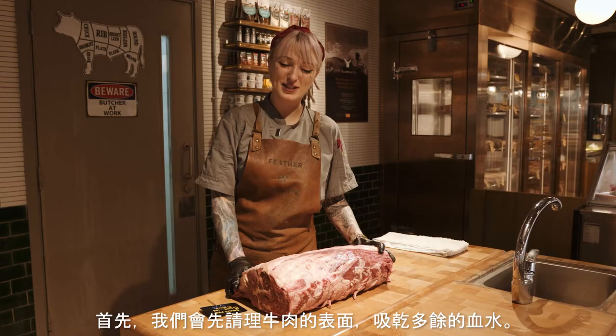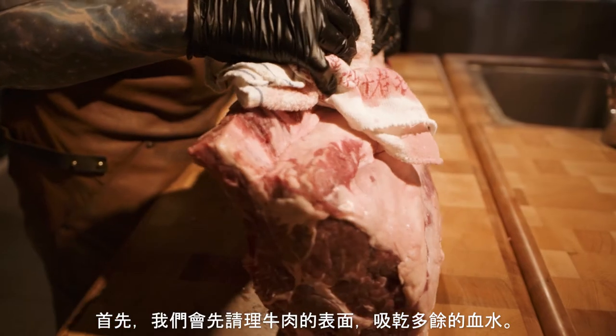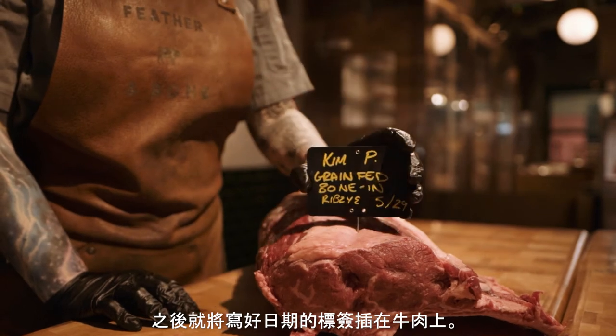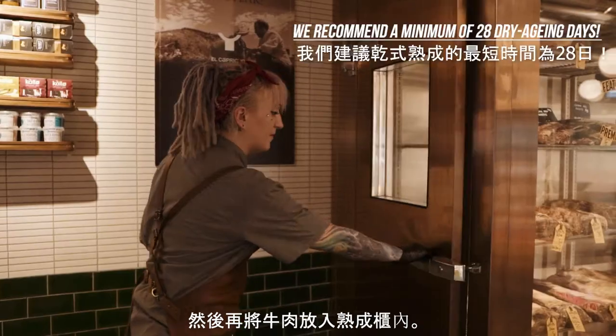The first thing we're going to do is pat it dry, get rid of all of the excess blood, and then we're going to drop a label with the date and bone-in ribeye. After that, we're going to put it in the dry aging cabinet.